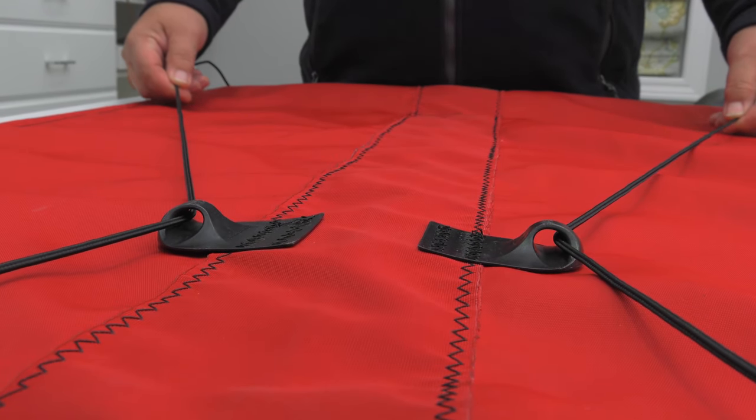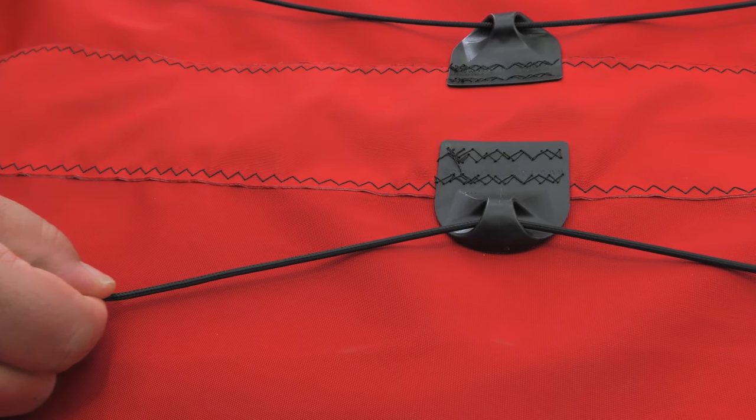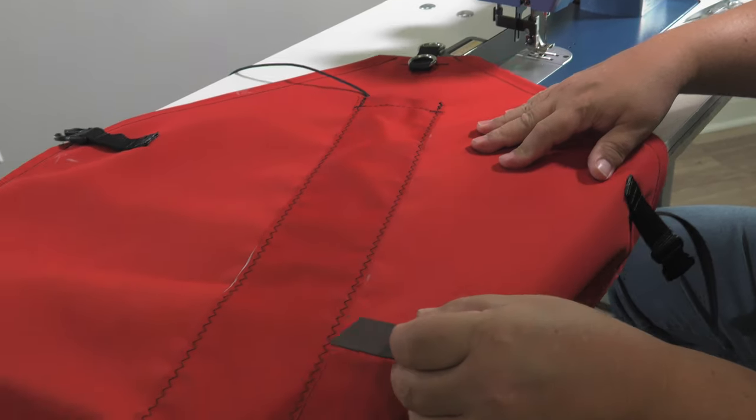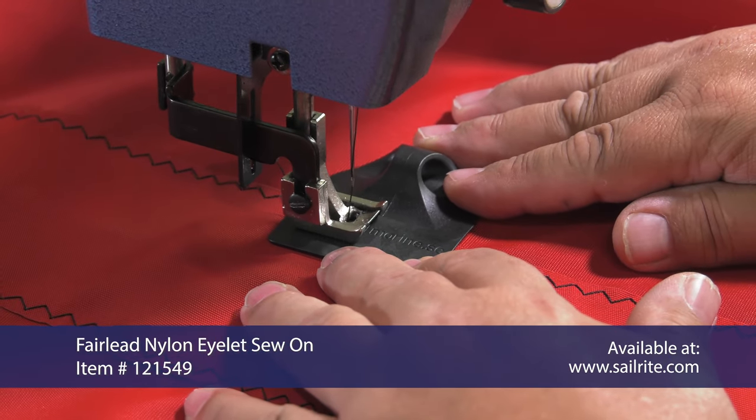The Fairlead Nylon eyelet sews on to fabric applications for a quick attachment point for lines or shock cord. Use it like you would a grommet, except that no large hole is required in the fabric. It is instead sewn in place.